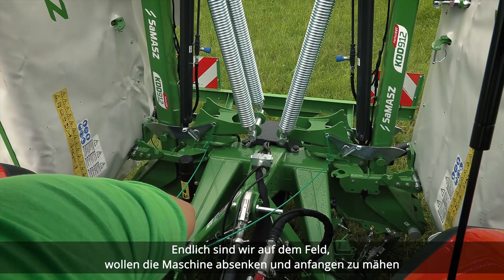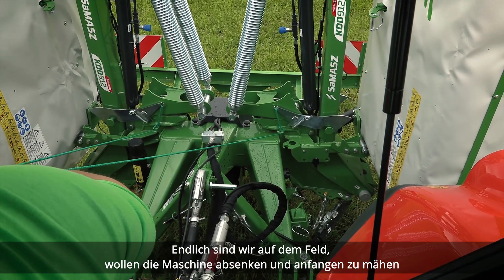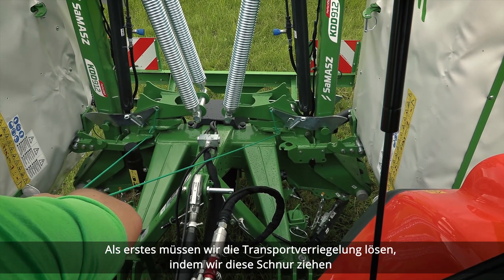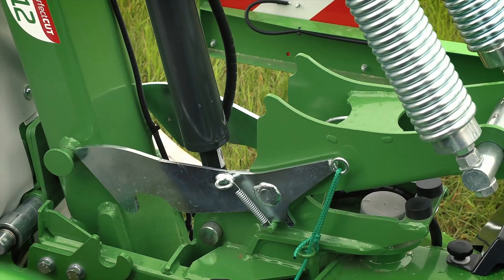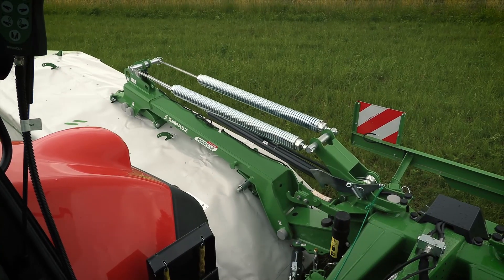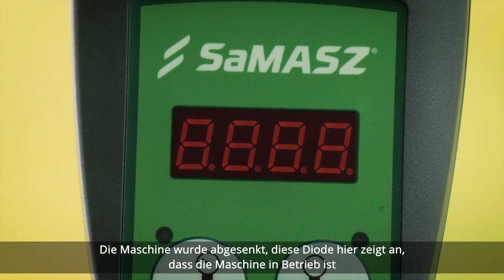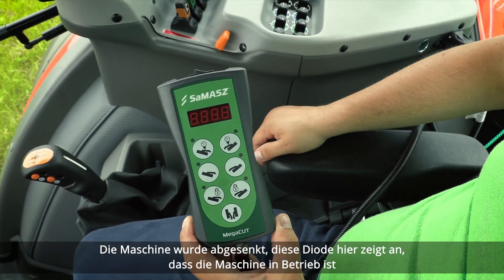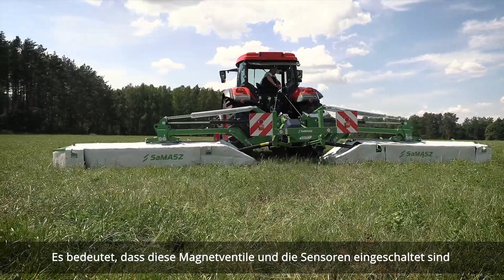The first thing we need to do is disengage the transport latch by pulling this cord here. We have the machine on the ground. This diode here indicates that the machine is in operation mode, which means the solenoid valves and the sensors are engaged.